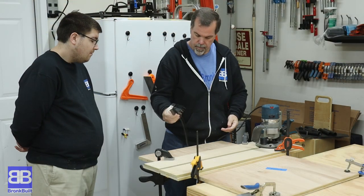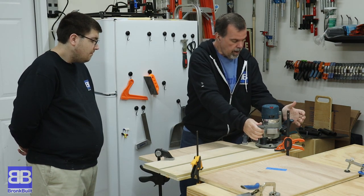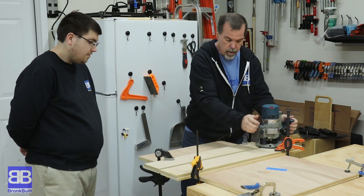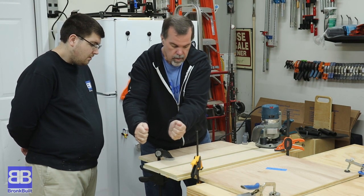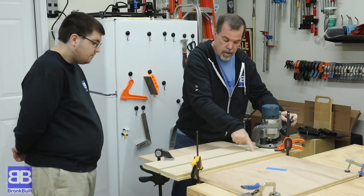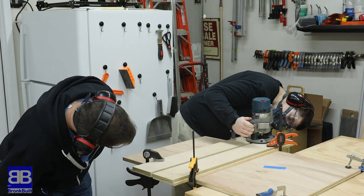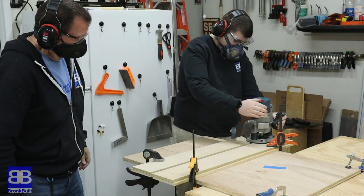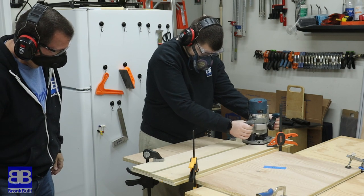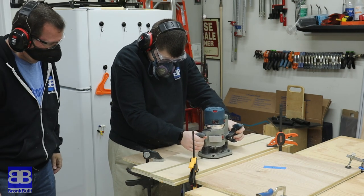Next lesson for Eric is how to use the router. I explained to make sure that when he starts the router, the bit is not in contact with any of the wood. Then he needs to make sure he has a good solid grip on both handles. Because the space we need to cut out is thicker than the bit, he needs to make two passes. The first pass should have the bearing on the bit up against the top straight edge, then coming back the other way the bearing should be against the lower straight edge. Of all the power tools I've been teaching Eric with, the handheld router is the one that has me most nervous. I'm still not having him use the palm router yet, but this full-size router with two handles moving across the solid base I'm okay with. I'm still hanging pretty close though.